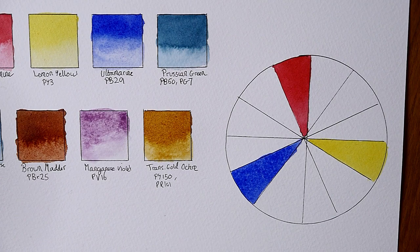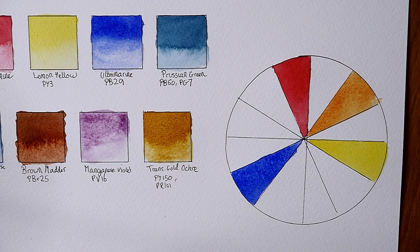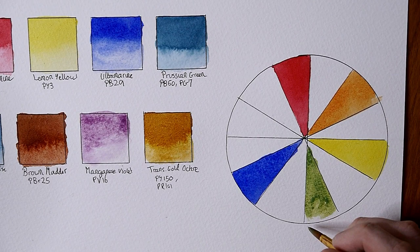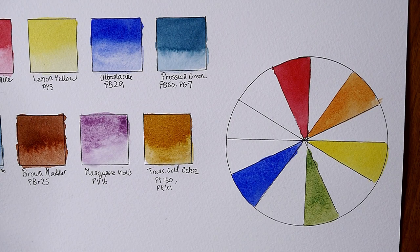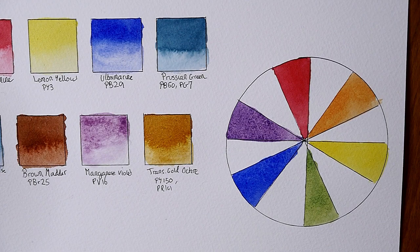I'm going to be doing a color wheel here with the permanent carmine, the lemon yellow, and the ultramarine blue. This should indicate how the colors are going to mix with one another and show whether or not they're going to give good clean bright mixes.